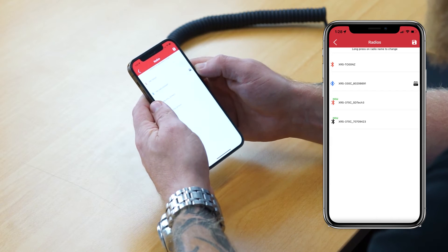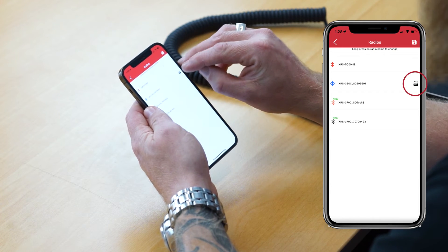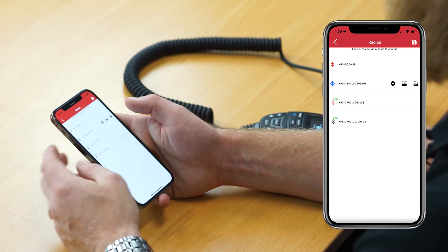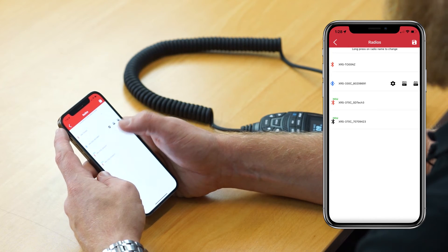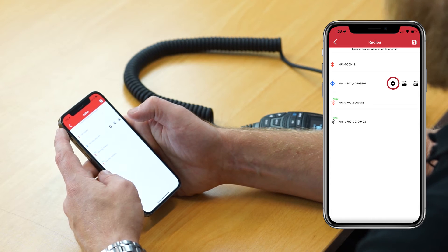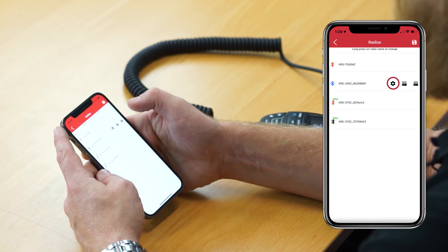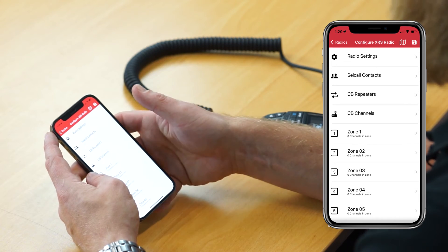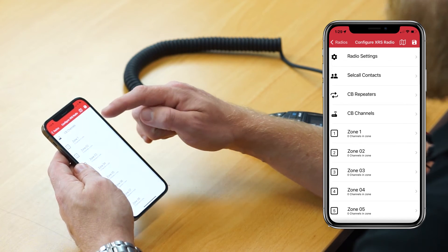The first step is to read the configuration from the radio by pressing the small read radio button on the right-hand side of the screen. The app will then display a notification saying that it is transferring from the radio, pulling all of the information off the radio with the current configuration settings that you have set up. This may take a couple of minutes, so be patient. Once the application has finished reading the configuration from the radio, you will notice a number of new icons next to the connected radio, one of which is called Write Radio, and there's also a small gear icon which is your settings menu — which is where you need to go to set up the zones. You'll notice a number of different options here, which is a great way of programming your radio through the app rather than through the microphone itself, and you'll also see down the bottom zones one through to eight.